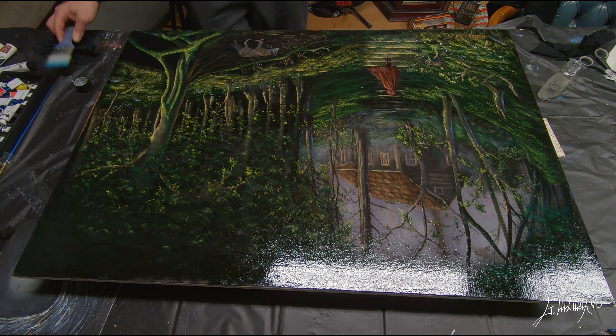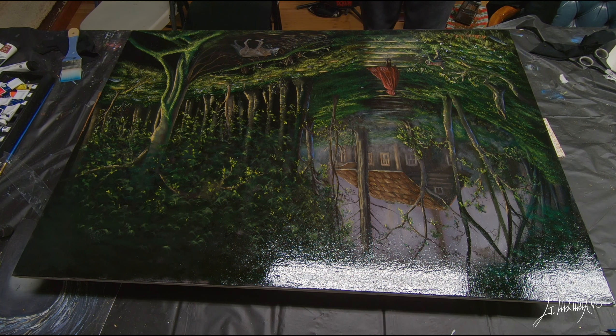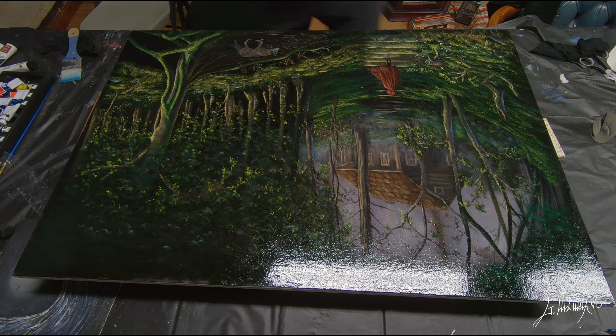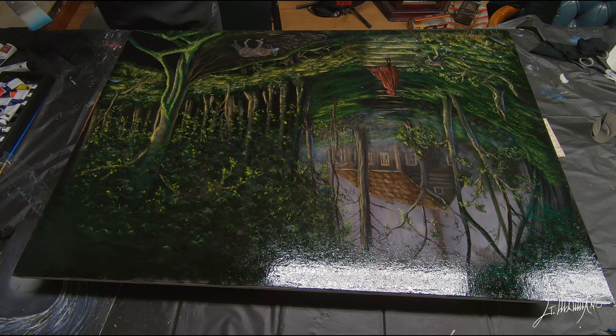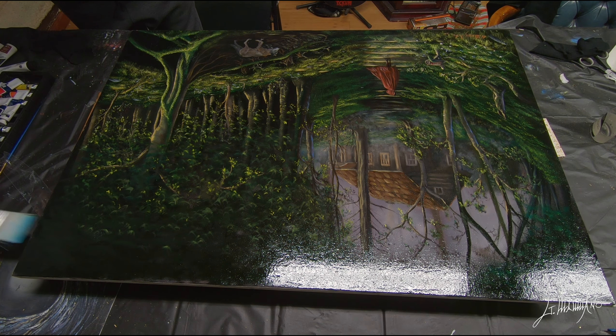It looks so nice, so vibrant. It's a little bit stinky, but it really takes your painting to the next level.